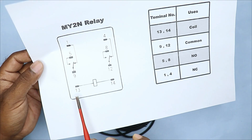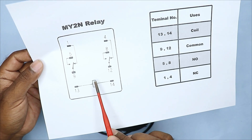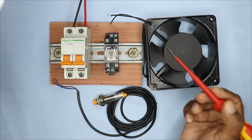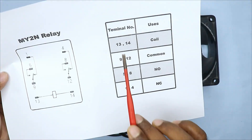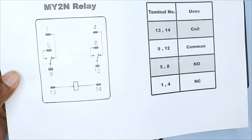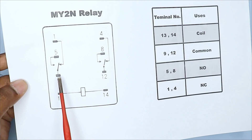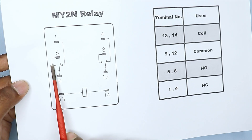As you can see, there is terminal number 13 and 14 in this symbol. There is a symbol in the middle here, which is the coil. To operate this relay, we have to provide power supply to terminals 13 and 14 — meaning terminal number 13 and 14 are the coil terminals. The terminal numbers 9 and 12 here are the common terminals. There is a mechanical switch in this relay.